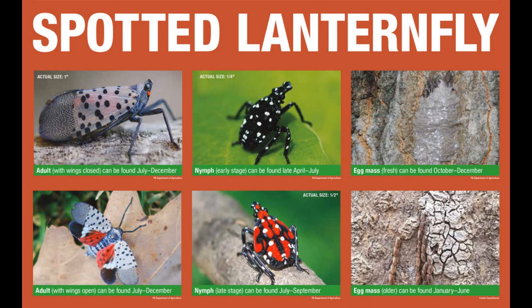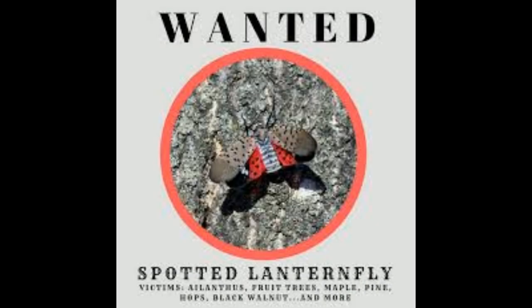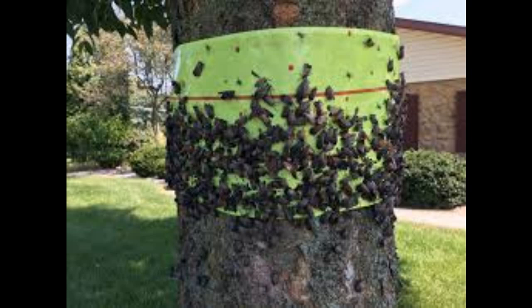The spotted lanternfly is an invasive plant-hopping insect that causes significant damage to local agricultural crops and hardwood trees in Pennsylvania. One commonly recommended method for controlling the spread and damage of these insects is to use sticky paper wrapped around trees, which catches the young nymphs and adult flies as they climb up the trunk.